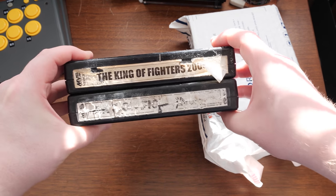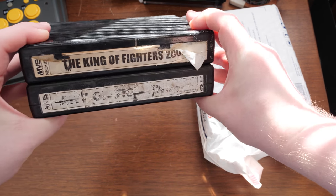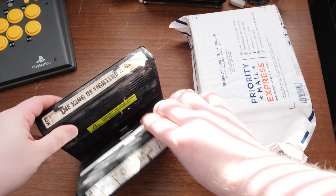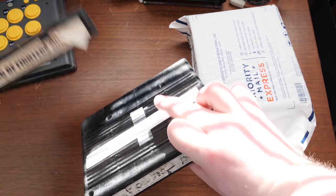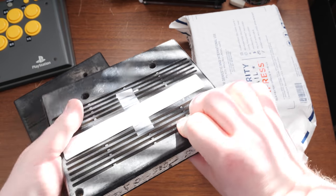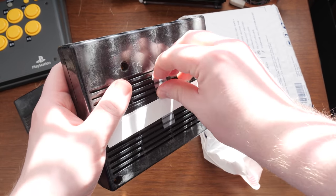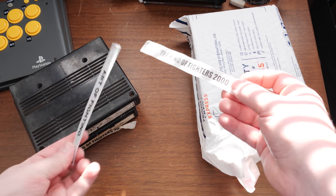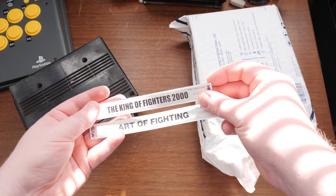These were the two with the worst labels — King of Fighters 2000 and Art of Fighting. So we've got some replacement labels included here, which is nice. Nice quality repro labels.